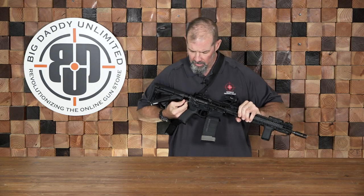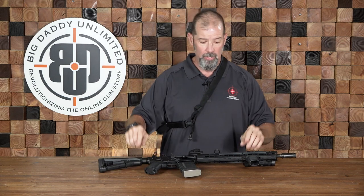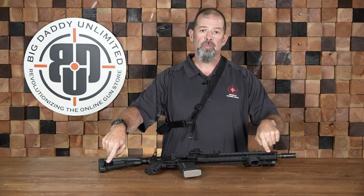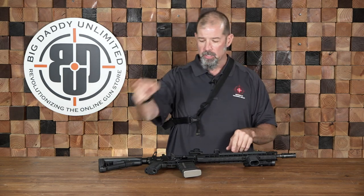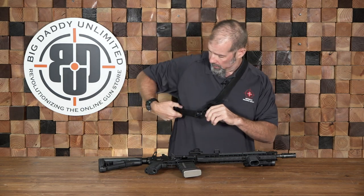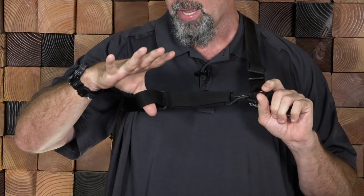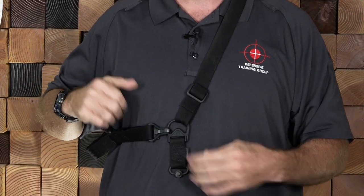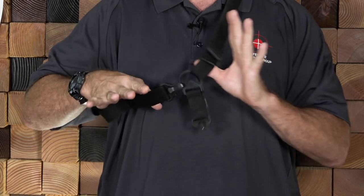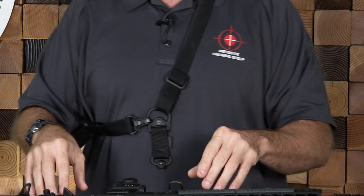A two-point sling is going to attach on the side of the weapon at the rear and up towards the front. Generally speaking, it has a single piece of webbing that comes up here, and it's got a quick-adjustment tab that allows you to increase or decrease the amount of webbing so you can get more motion and mobility out of the sling when it's attached to the weapon.